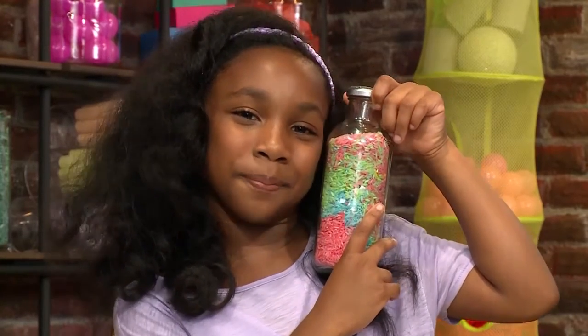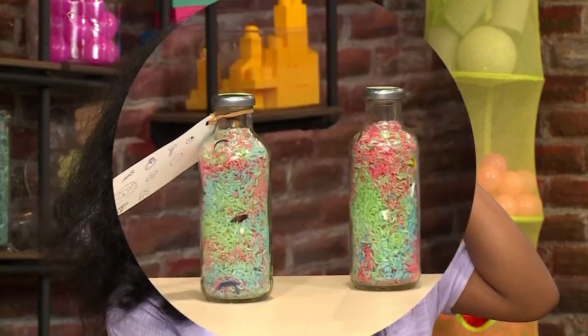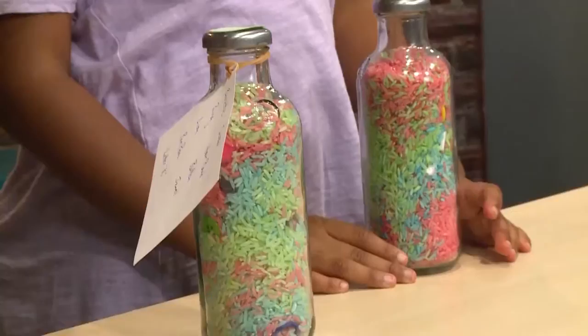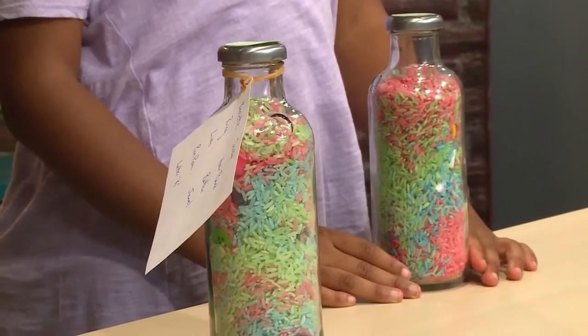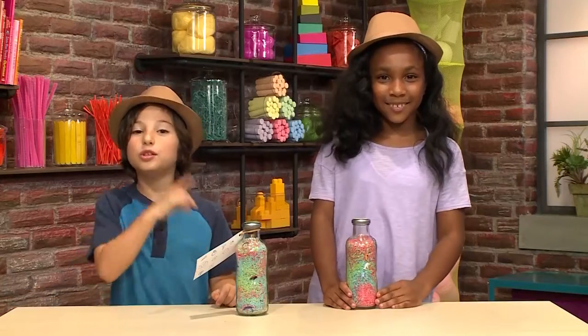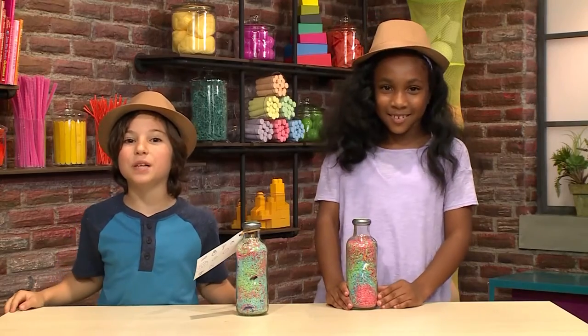I want to make an iSpy bottle. Shh, we're playing spies. We're making iSpy bottles. What's an iSpy bottle? It's a bottle where you spy things. We're going to show you how to make one so you can play too.